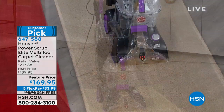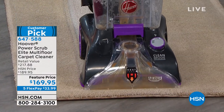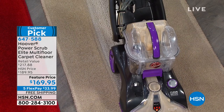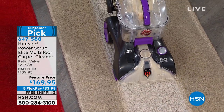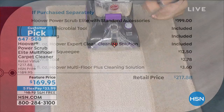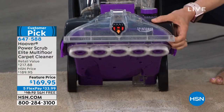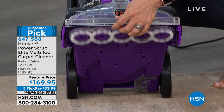You have two color choices: purple and red. The retail value is $217, but we're not even doing it at our low HSN price — we're featuring it at $169.95. The Hoover alone with standard accessories is about $200. You're also getting the antimicrobial tool, storage bag, the hard floor squeegee, crevice tool, and the Hoover multi-floor plus cleaning solution — actually two solutions today. Look at those brushes go — spinning and scrubbing!